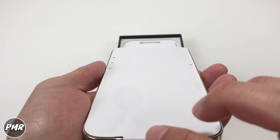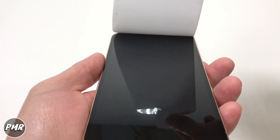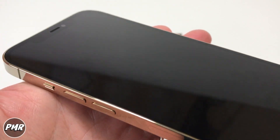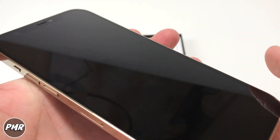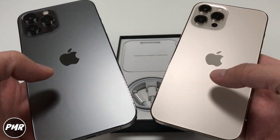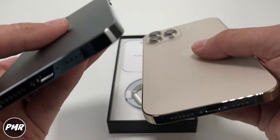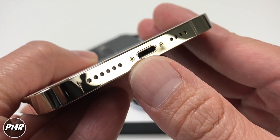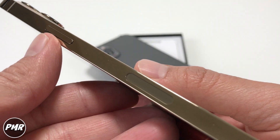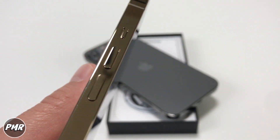Apple has come a long way. Look at that. Let's go ahead and take off the white paper. Let's double check the screen — no scratches. Looks good. Which one do you guys prefer, the low-key one or the look-at-me one? Gorgeous. We got the dual stereo speakers and the lightning port, 5G antenna, power switch, SIM card tray, volume buttons, and the silent switch.